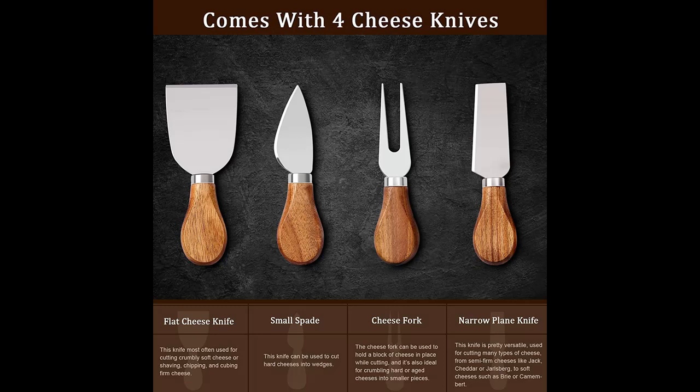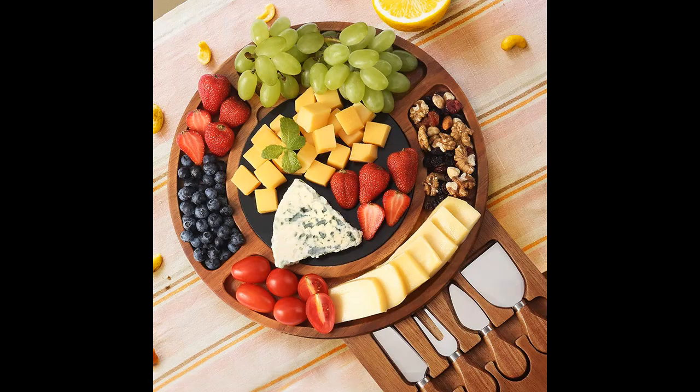The charcuterie board set comes with four cheese knives which are stored in a magnetic hidden drawer. It can be used at any time without worrying about losing them and keeping the table tidy at all times.